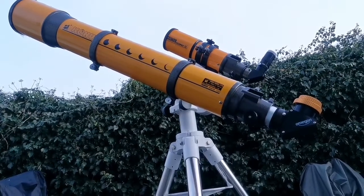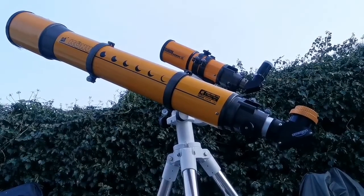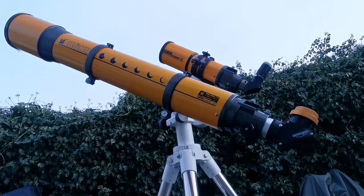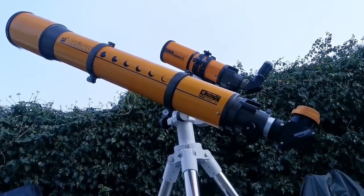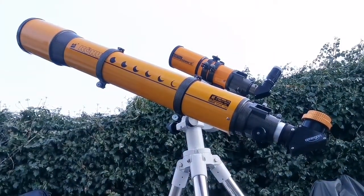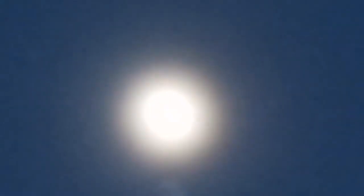These are two Skywatcher Konos Orion Achromatic Telescopes. One of them is 120mm and the other one is 80mm — that's around five inch and three and a half inch. The target I'm looking at is the ten-day-old moon. There is a layer of haze visible but it doesn't stop the telescopes from showing their ability.